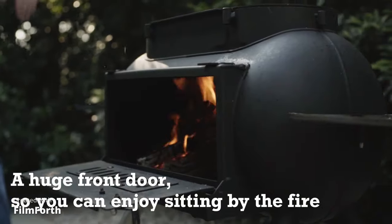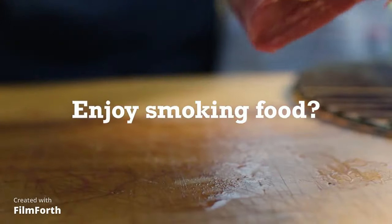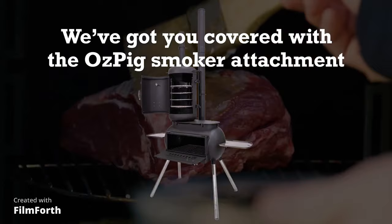Like all OzPig products, the Big Pig is designed with the true open door, open top design. To set up your oven smoker, first put your chimney damper on top of your smoker.